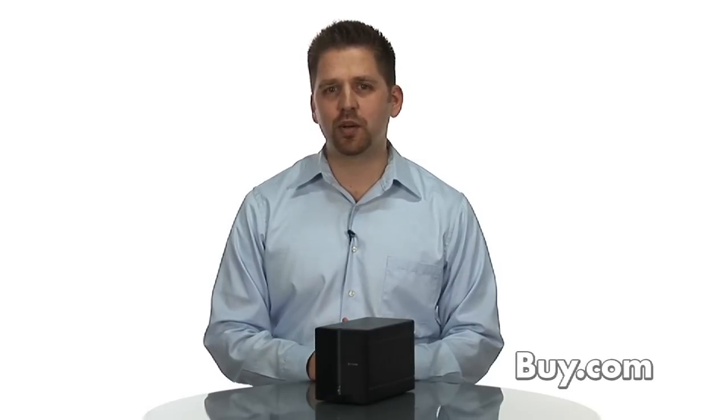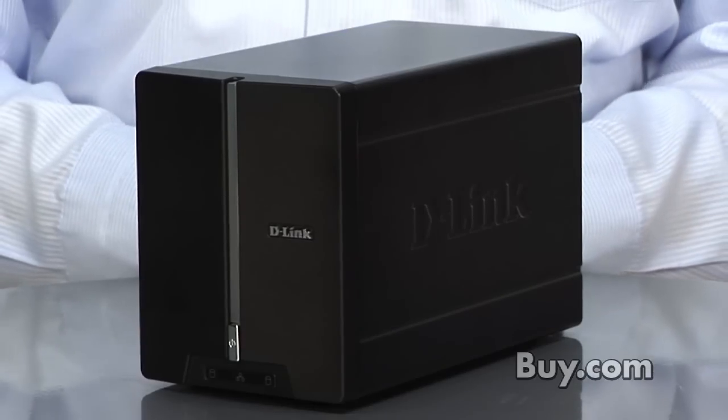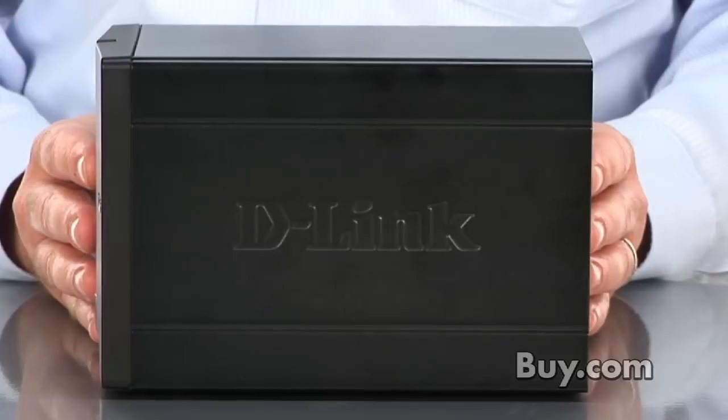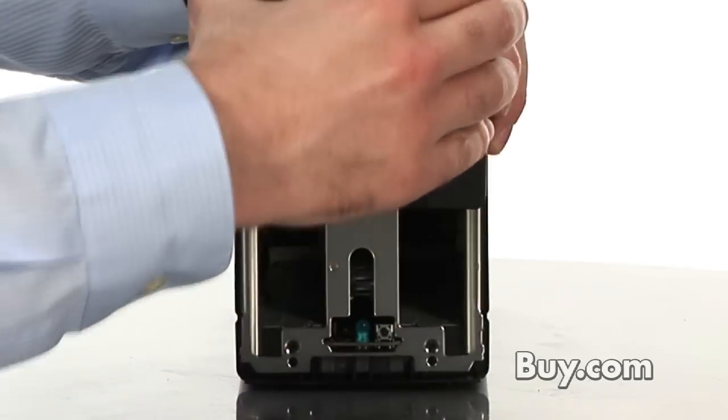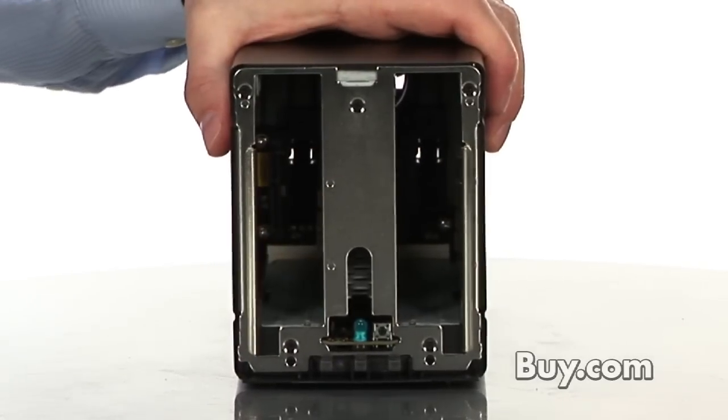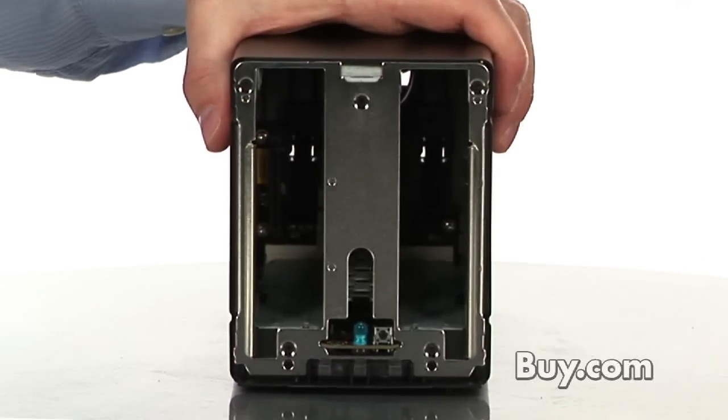Hi, Dan from D-Link, and I'm here today to talk about our two-bay network storage enclosure. The DNS-323 is an ideal way to add storage to your home or your small business network. You can install two SATA hard drives — very common hard drives of nearly any capacity. They slide directly into the unit, and it provides instant storage for all of the PCs on your home or small business network.